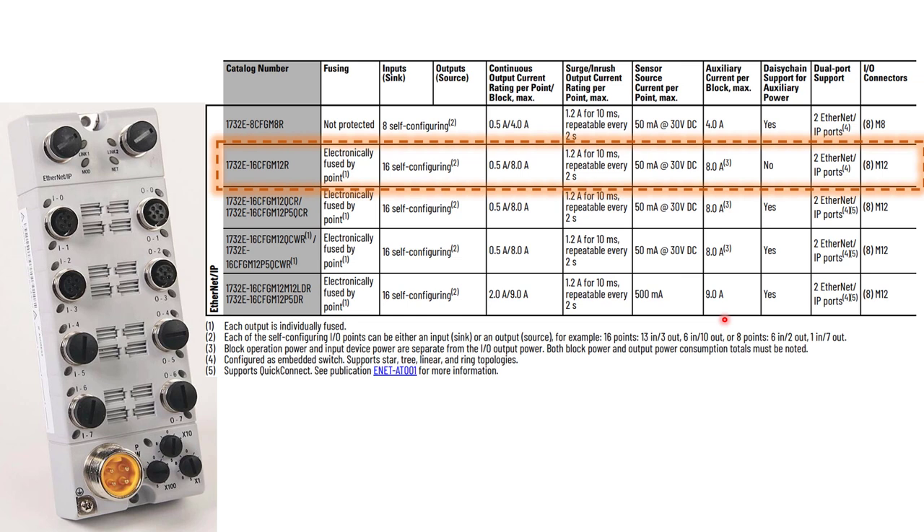Later on I'll also discuss this ArmorBlock — one that I own and use in my lab and projects. It's a 16-point configurable, meaning you can configure the I/O points for inputs or outputs, or a combination thereof. I noticed the picture doesn't match the exact part number I'm using — don't worry about it, it looks the same. Time permitting, we will discuss this 16-configurable-port version as well.